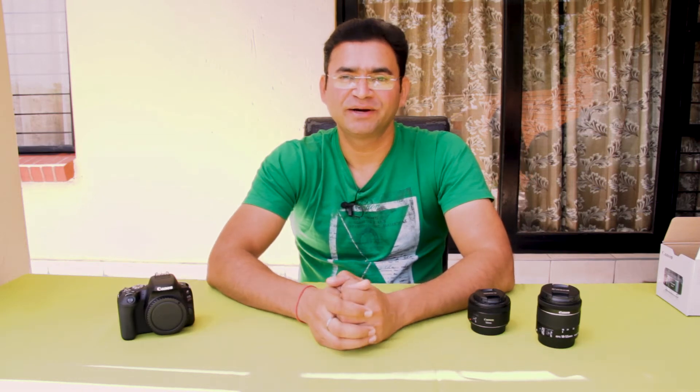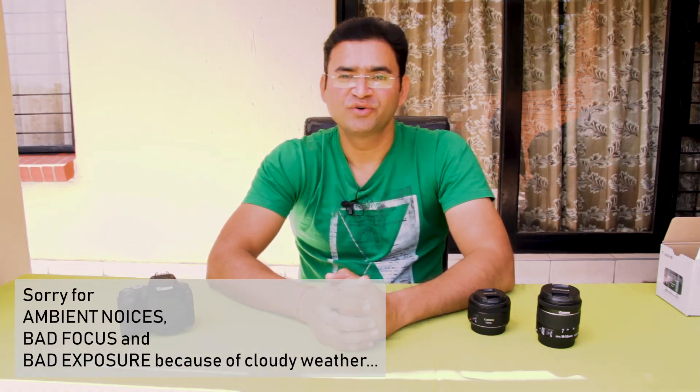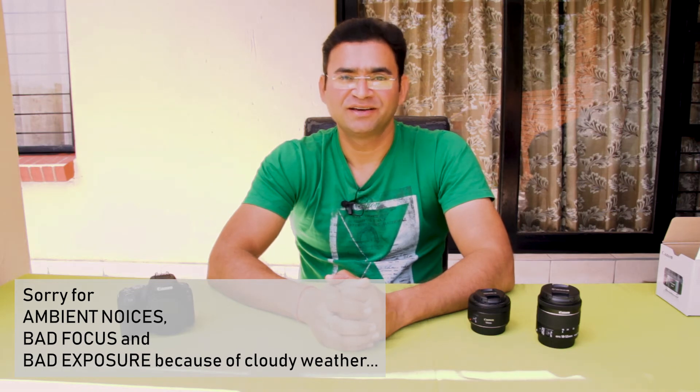So guys, that is it for now. I will create another video for the camera setup with some sample footage. Hope you guys like this video. Please hit like, comment, and share. And sorry for the ambient noise. See you guys in my next video. Till then, take care. Bye-bye.